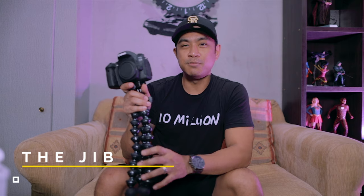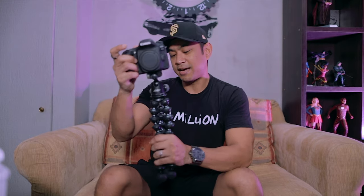The next one is called the jib. You've probably seen monopods where videographers do this kind of move. We can use the gorilla pod to emulate that look — all you have to do is put the gorilla pod on a solid surface and then move it forwards or backwards depending on what shot you're looking for, and it'll look something like this.